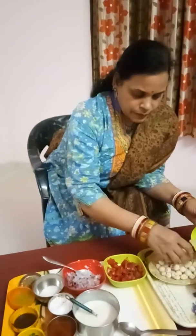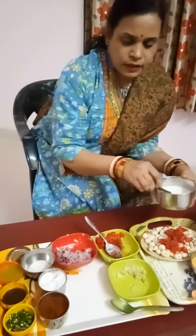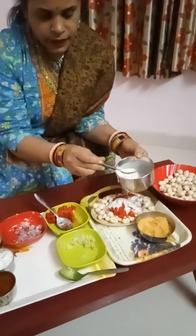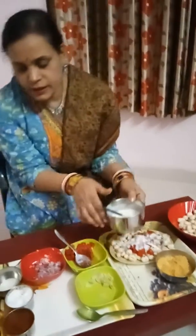Then add aloo. Then add tomato. If you have the meat, don't eat it. I will put it in the water and it will be good.